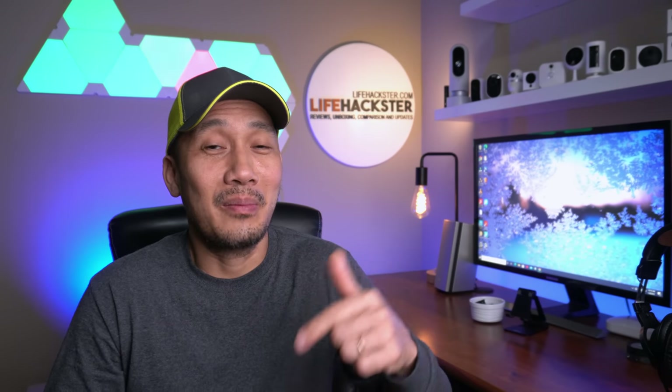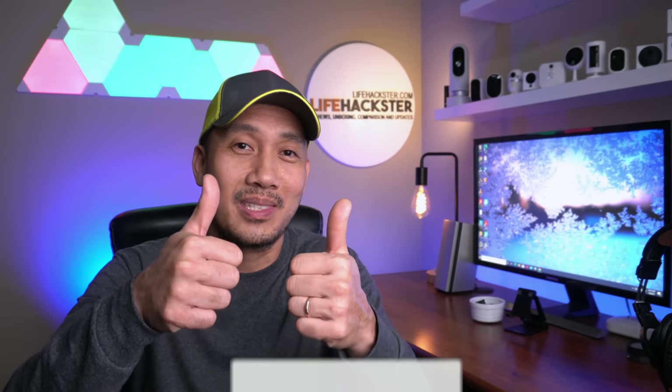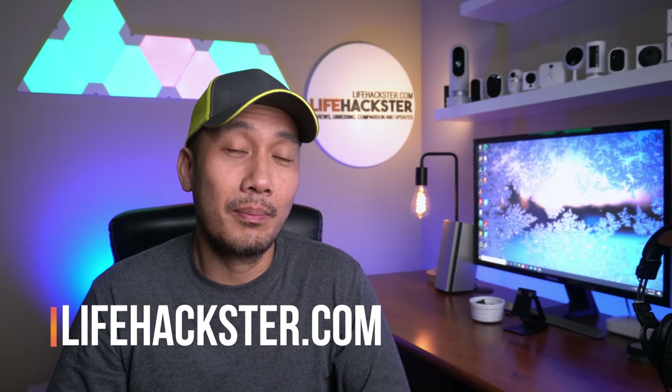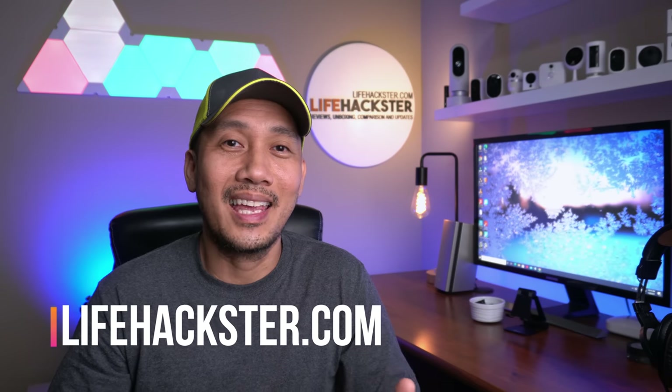That's it. If there are any questions, comment down below. Thanks for watching and I hope you liked this video. Don't forget to give it a thumbs up and subscribe to my channel if you haven't done it yet. Click the bell notification to get notified when I upload product reviews, product updates, comparison videos, and long-term reviews. Thank you.